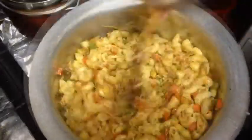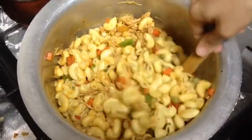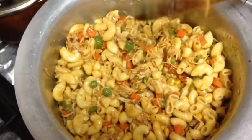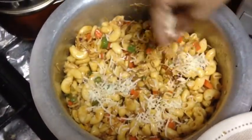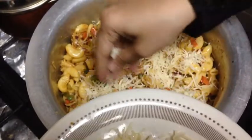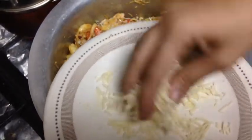Look at the nice color — it's a multi-color dish. Now we add our shredded mozzarella cheese, spreading it evenly on each side. Mozzarella cheese will give it a different flavor, like you are eating a pizza.